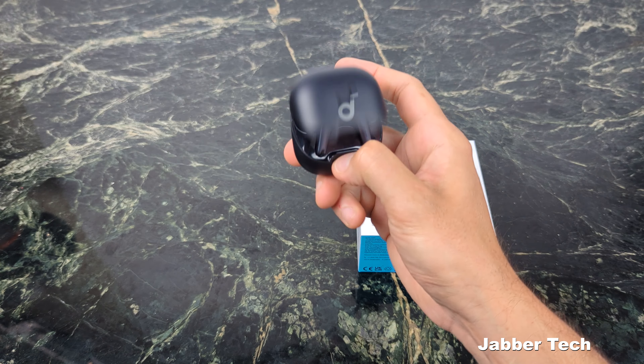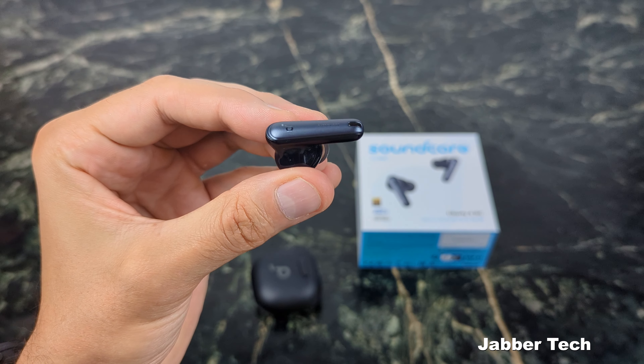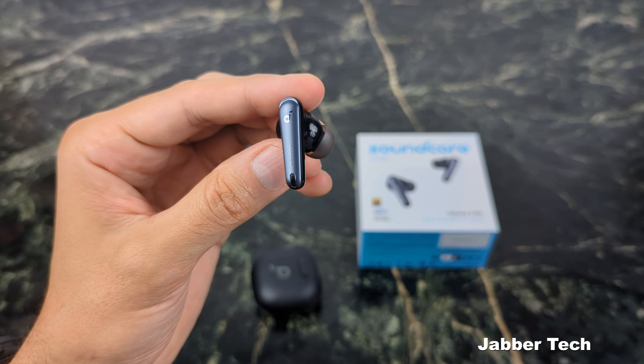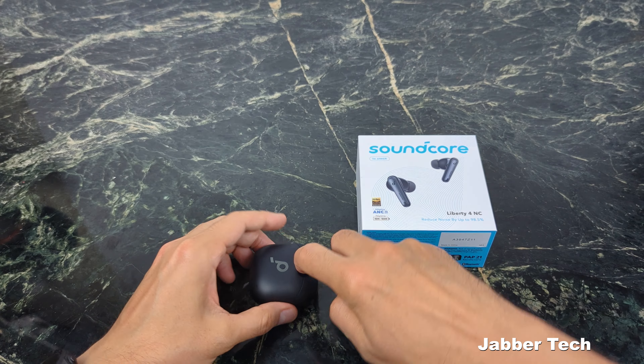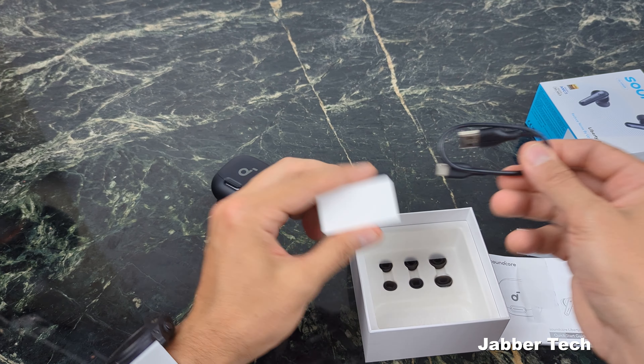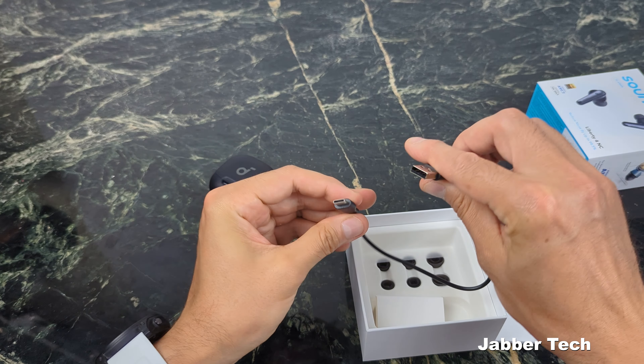The case has an awesome design, and built inside the earbud itself is an all-new noise cancelling 2.0 system. There's also an 11-millimeter driver. Inside the box you do get some different ear tips and a USB-A to USB-C charging cable.